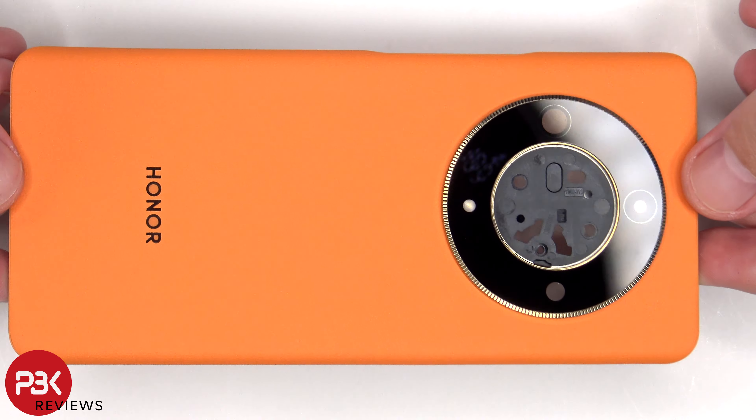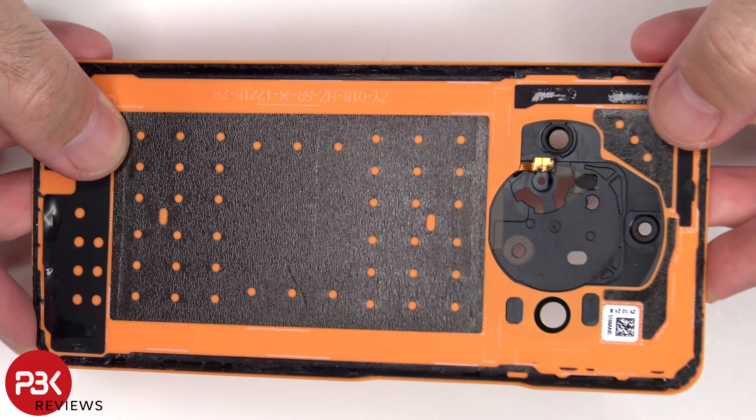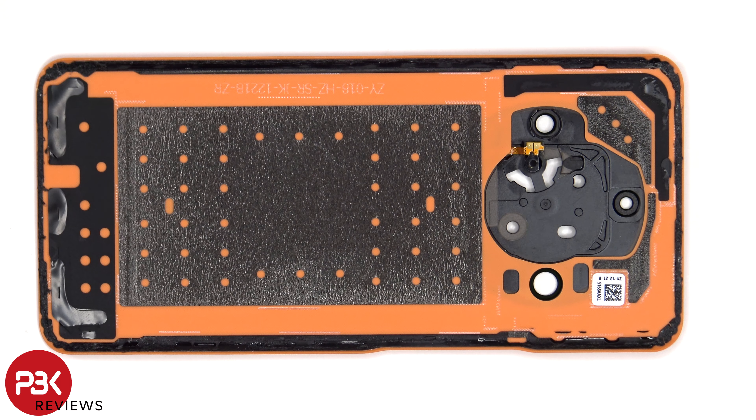Here's a better look at the vegan leather back. The camera lens cover can also be pried off and removed by applying heat and prying it off, so you won't need to take apart the phone to replace that. Looking at the other side, we see the flex cable for the LED flash.